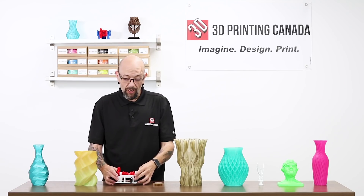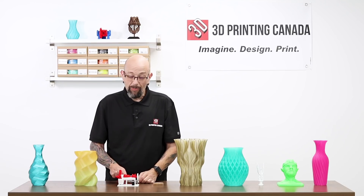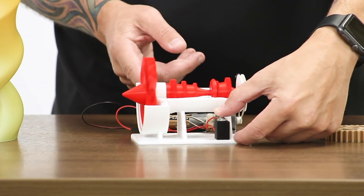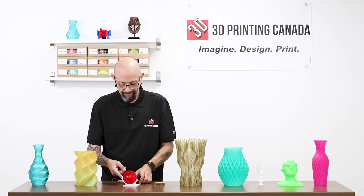This one is actually our Select PLA. One of our customers decided to get fancy and make it battery operated. Kind of cool.